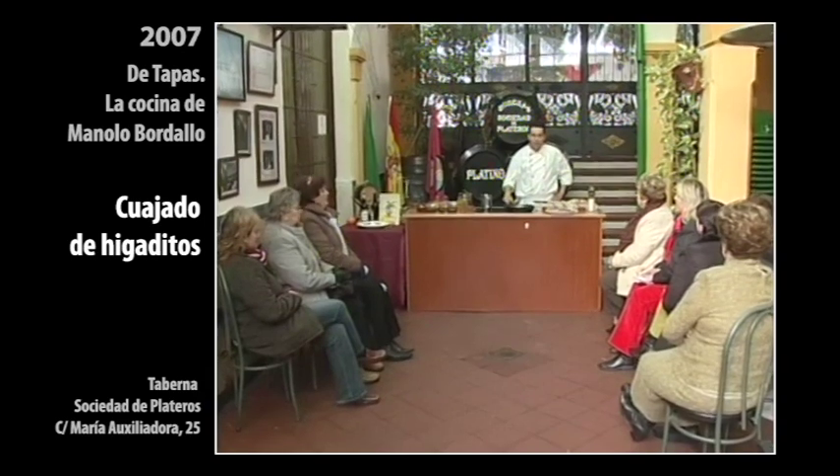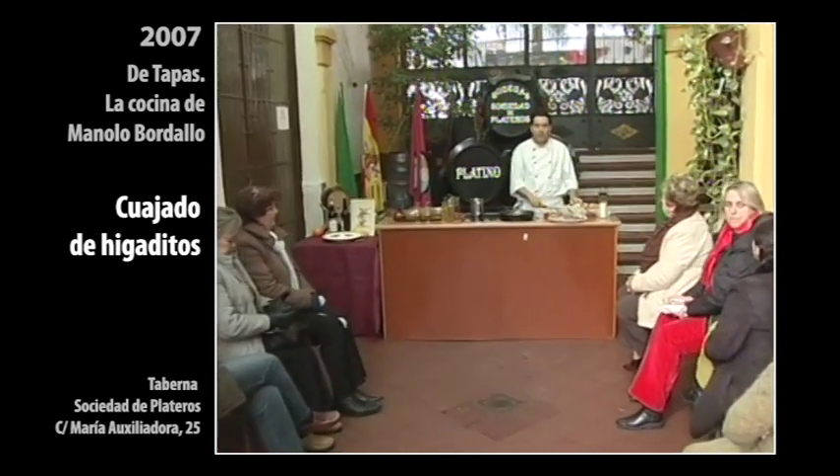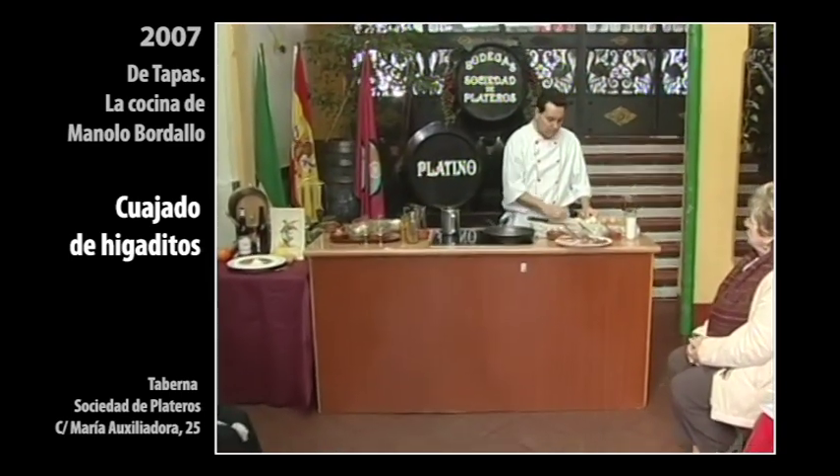Hello, very good afternoon. Another week more here with all of you. We are going to elaborate on this occasion, from the Tabernacle of Platera of Mario Siliadora, a few of the egg.